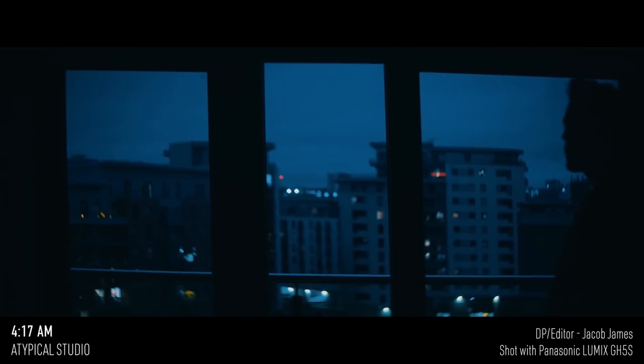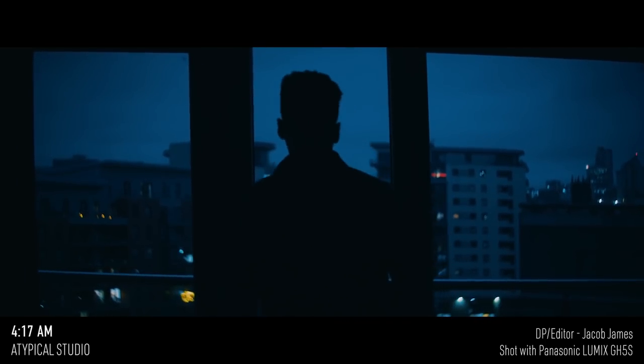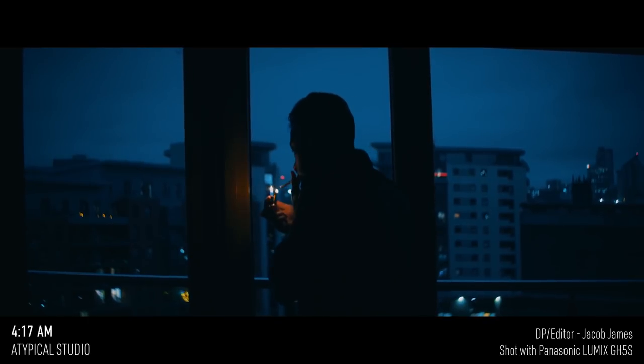The good thing with the GH5S is you've got the 4:3 aspect ratio, so you're recording that and then with the 2x anamorphic de-squeezing it, you get the CinemaScope 2.4:1 aspect ratio.